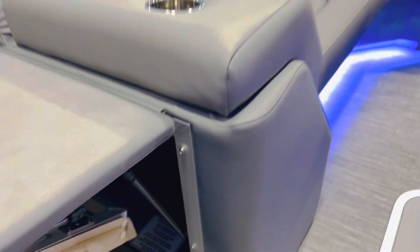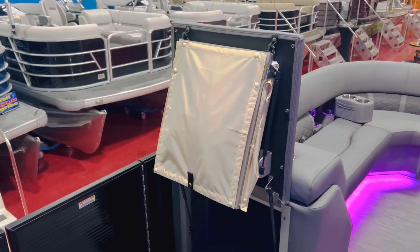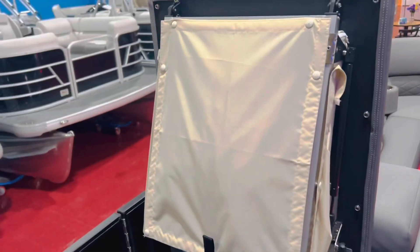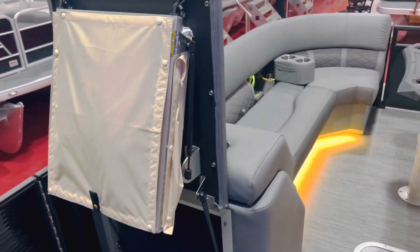We even have a changing room on this one. You flip up this chaise lounge compartment — that's a pop-up changing room. It folds up nice and tight, and you can actually keep it folded up and use all that space for storage if you're not going to use the changing room option.